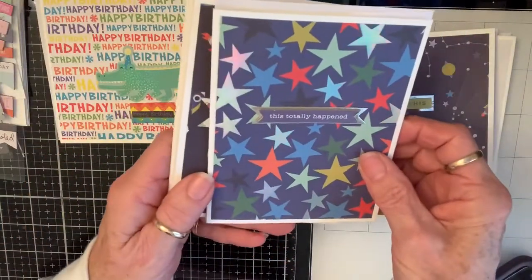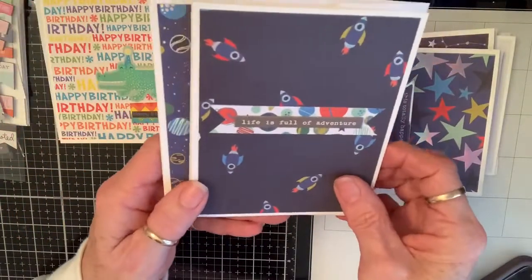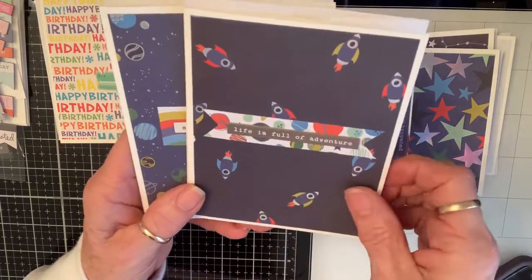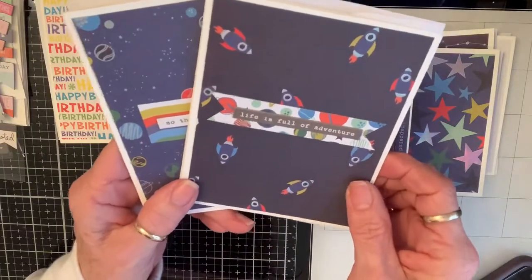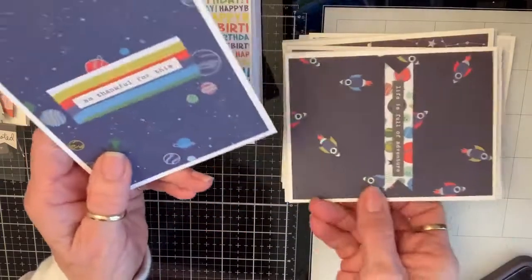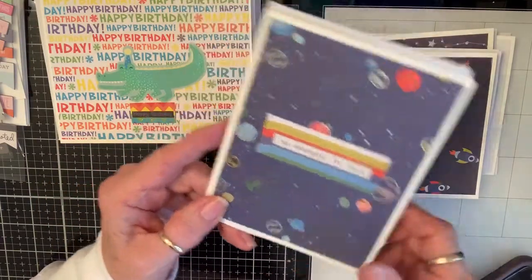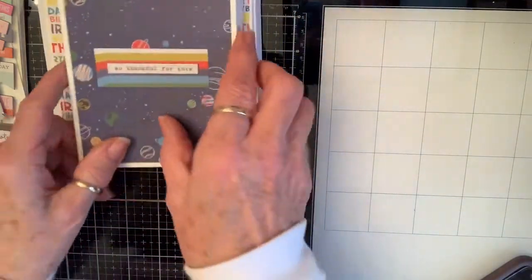'This Totally Happened' — I think any teenager would love that. 'Life is Full of Adventure' — this could be for something fun that happened, or if they're going to move and they're sad about it, to encourage them and say look, it's an adventure. 'So Thankful' — that could be for some act of kindness or anything. So there's the guy ones.